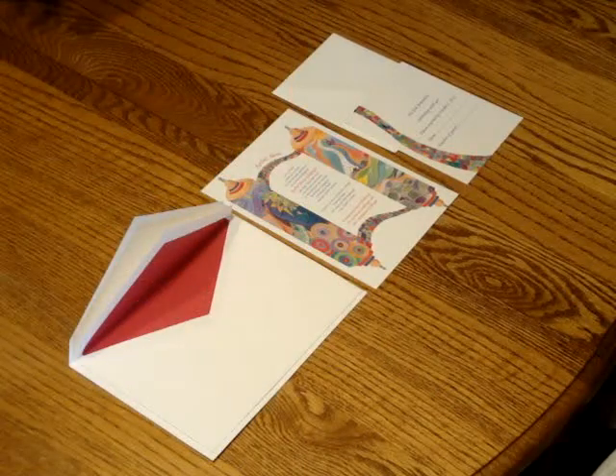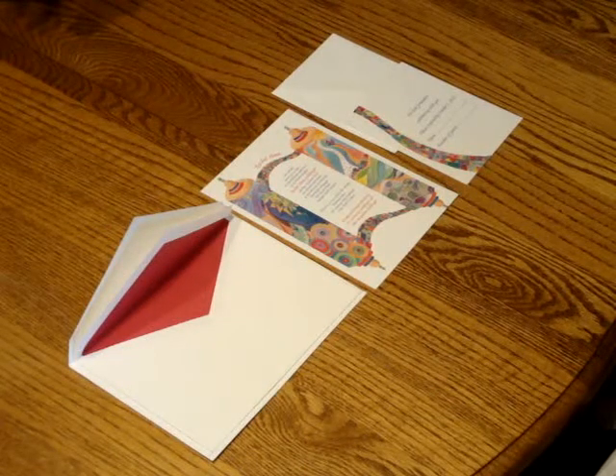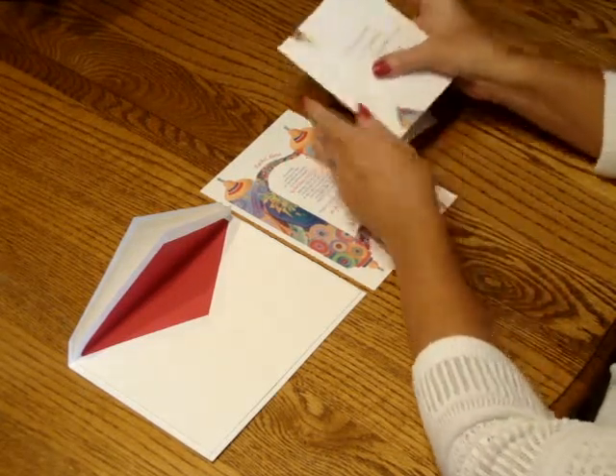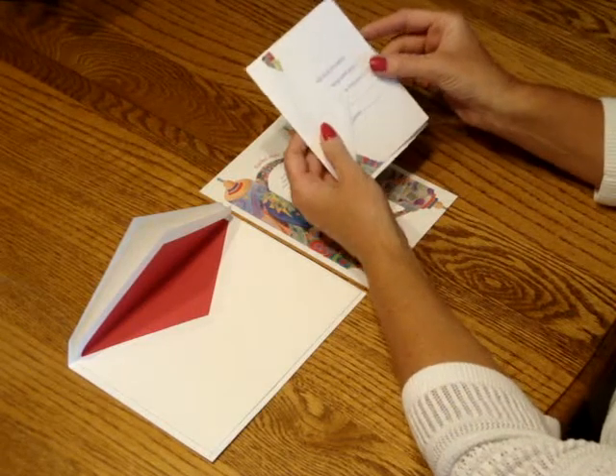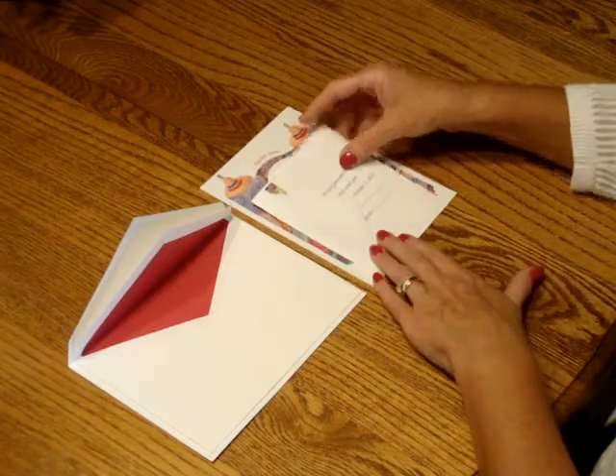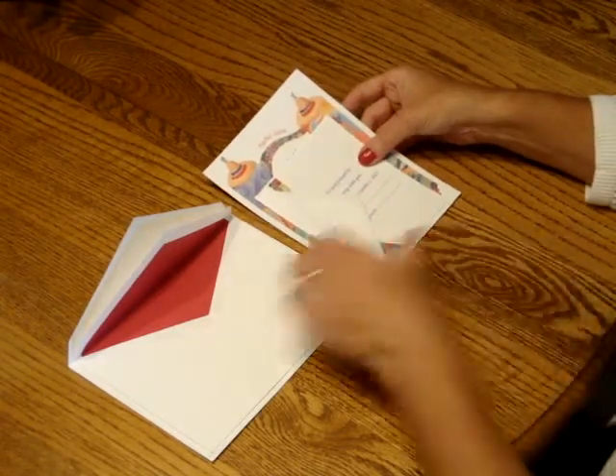To assemble this invitation, begin with the invitation face up in front of you. Pick up the reply card and tuck that underneath the reply card envelope. Place that directly over the invitation wording so that the bottom edges are flush.